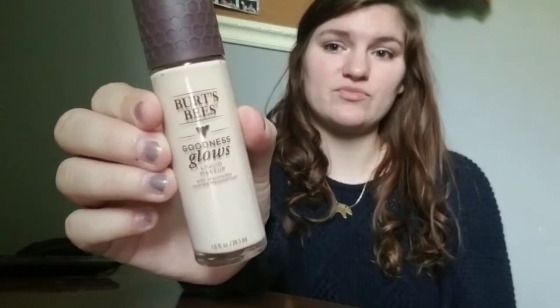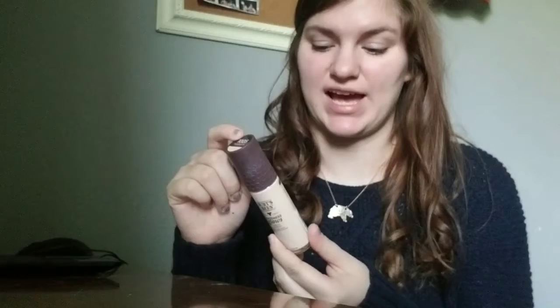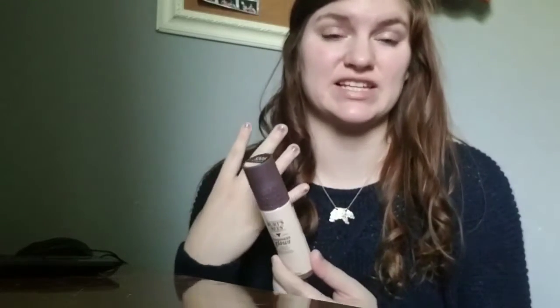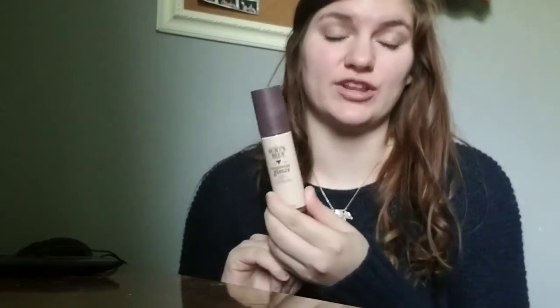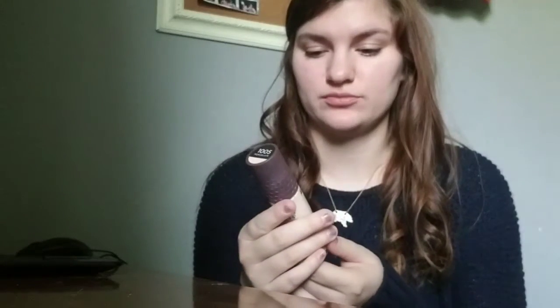So this is the Burt's Bees Goodness Glow Foundation. One thing that I was interested in by this foundation is that it has a lot of skincare benefits in it. It's cruelty free and they claim that it's a full coverage foundation. So that's the Burt's Bees Goodness Glow liquid makeup with responsibly sourced metal foam.